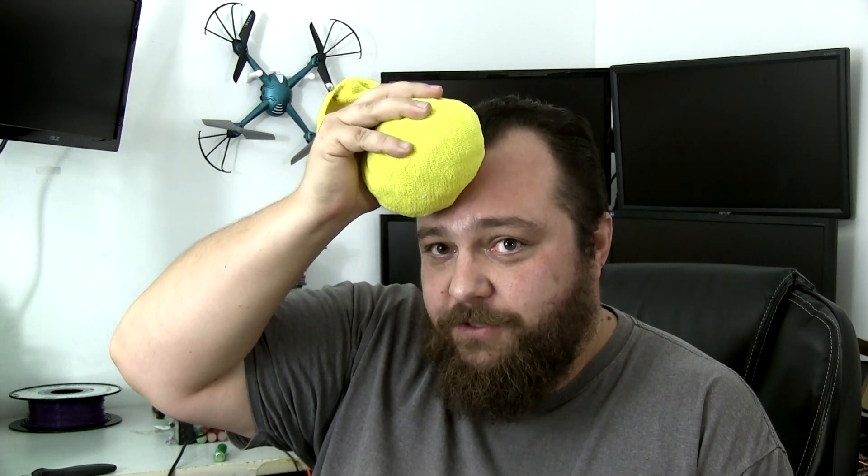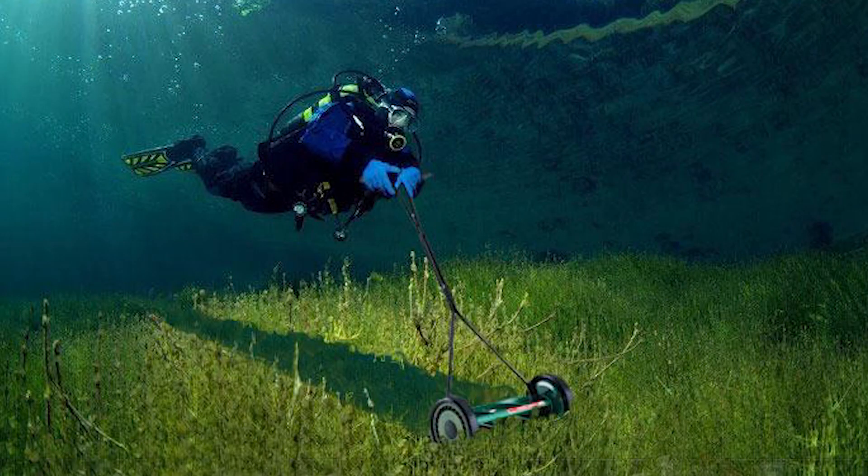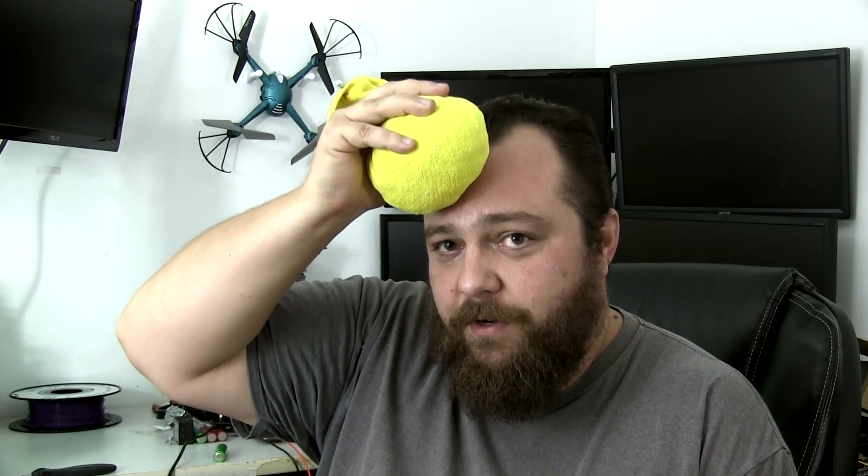For any of y'all that don't know, mowing in Florida sucks. It's hot and it's humid. Mowing in Florida is like this. So I've decided I don't want to do it anymore. So I'm going to make a robot to do it.